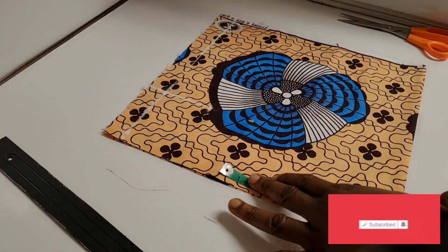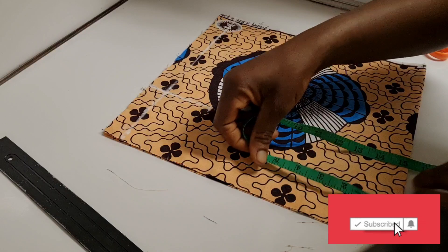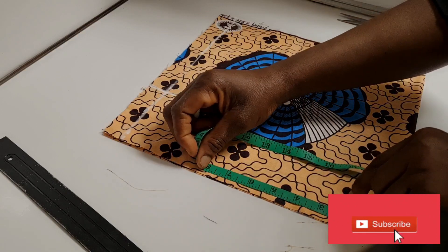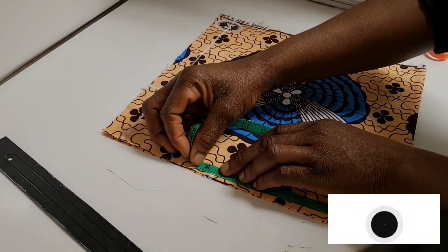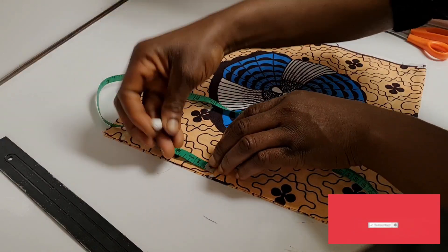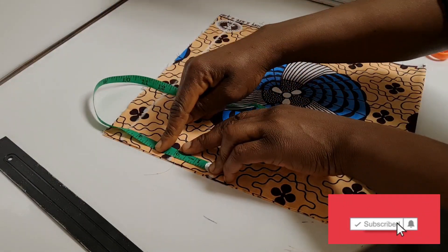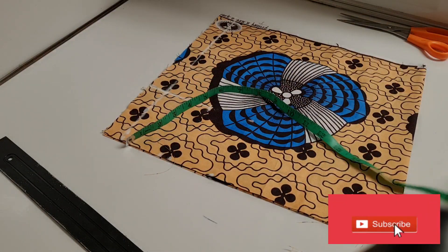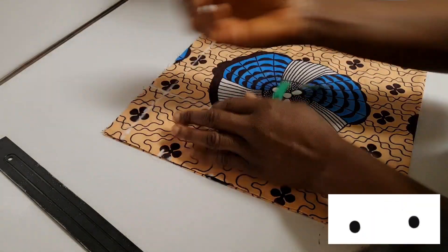The shoulder measurement I'm working with is 15 inches. 15 divided by two is seven and a half inches. I mark my seven and a half inches, then I add two inches to it. You can add one and a half inches, but I want to work with two inches, then I add half an inch for the sewing allowance when joining to the shoulder. So basically I added two and a half inches for the shoulder.